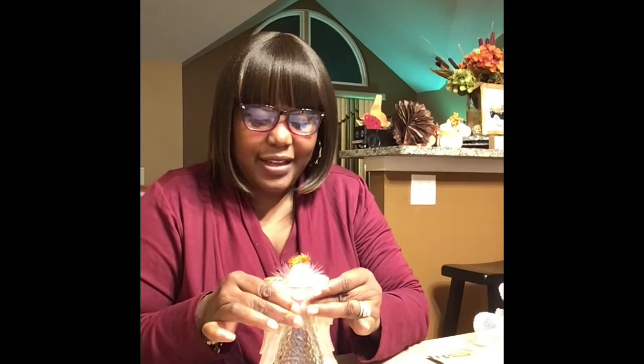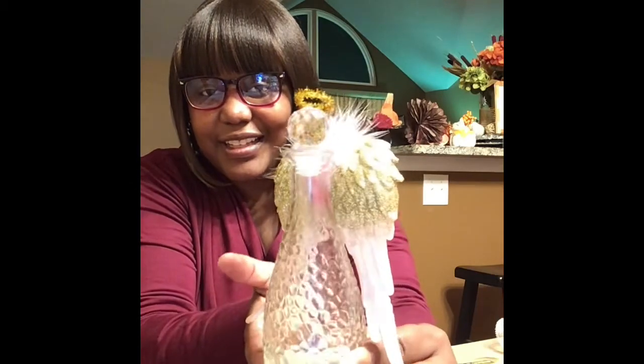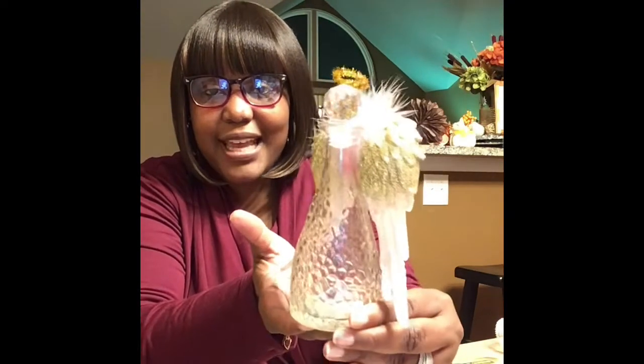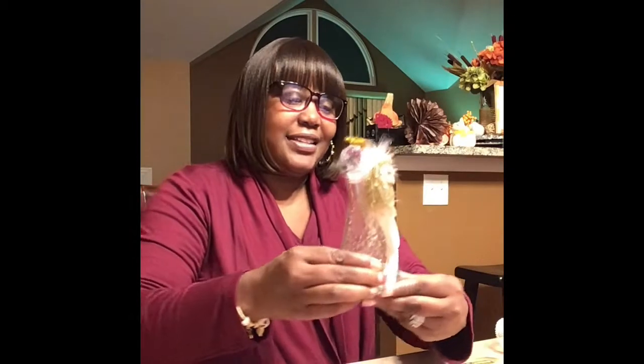This is DIY number one. Let me bring you up closer so you can see, because I don't think you can really see how gorgeous this looks. This is a good gift idea — you can take this to somebody in the hospital during Christmas time so they can put it next to them. It's beautiful. So that's one angel.